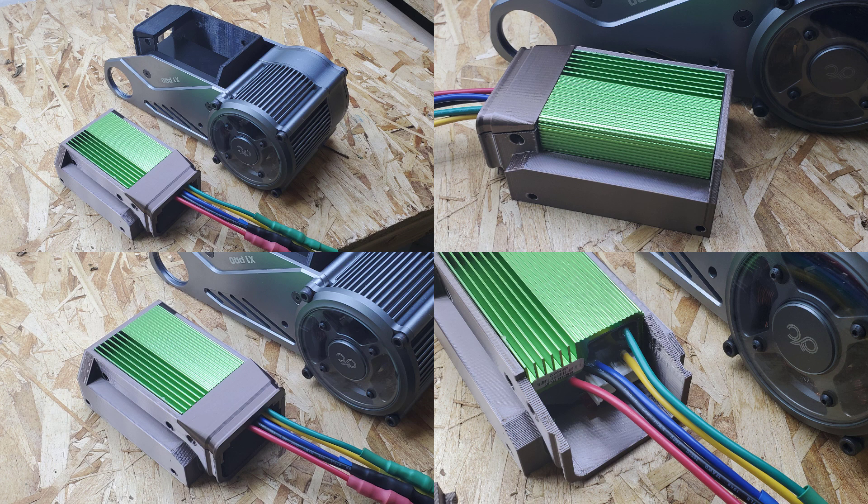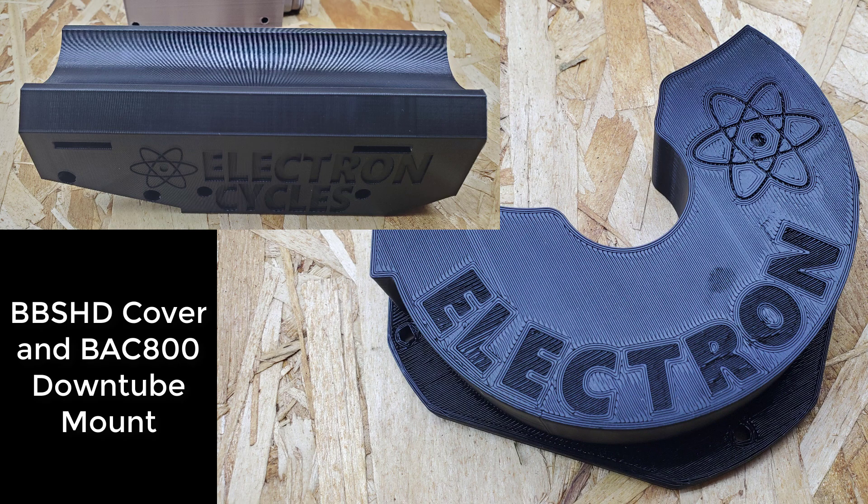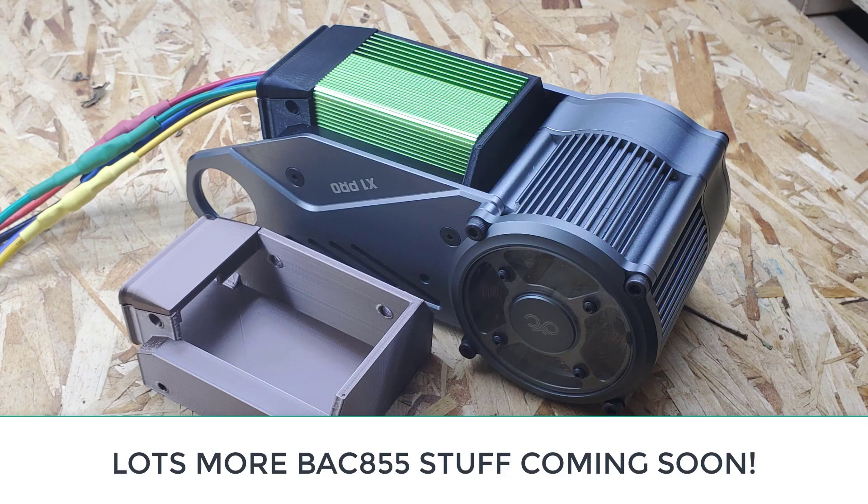I'm thinking about making these new improved mounts available for purchase and order, along with some other things that I produce like my camera mounts. I'll be able to offer a range of different materials like PETG and polycarbonate, and different colours, as well as custom options available on request. These items here, for example, have the Electron Cycles branding on, but really it could be anything else. So look out for more on this over the next few weeks.